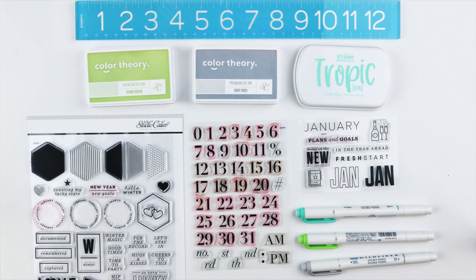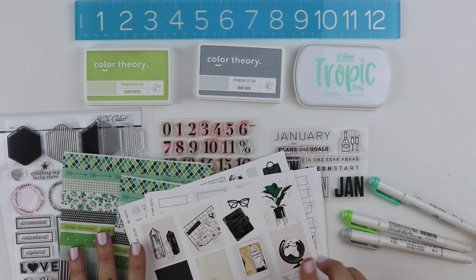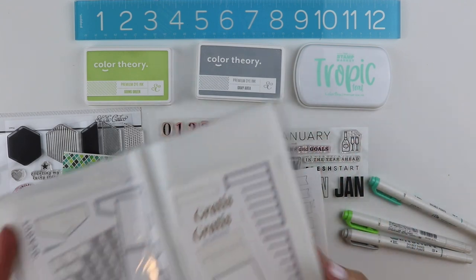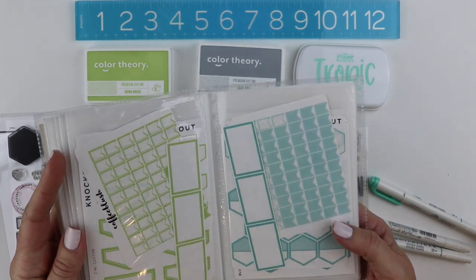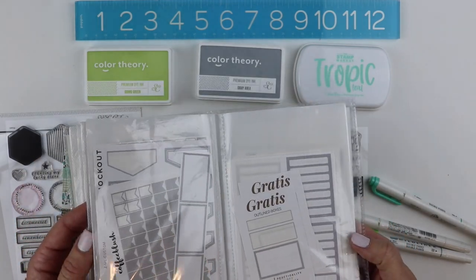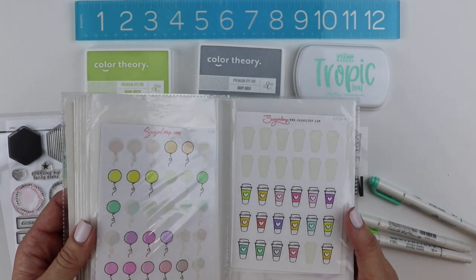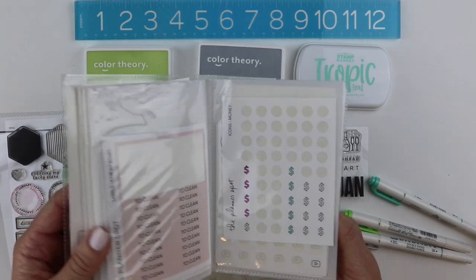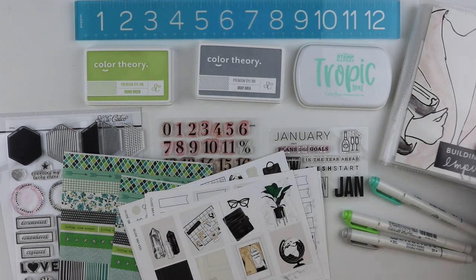I should also mention that I keep a little sticker book with basic colors I like to use — I just throw in several sheets of different colors. The green, aqua, and gray are going to be used a lot. I also find stickers that fit with my colors, plus icons and generic shapes and basic things I'll always end up using.